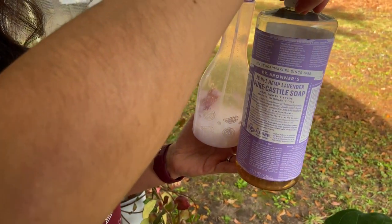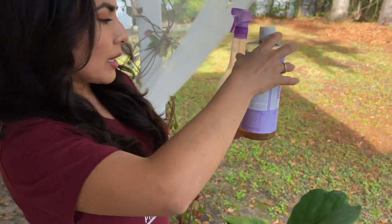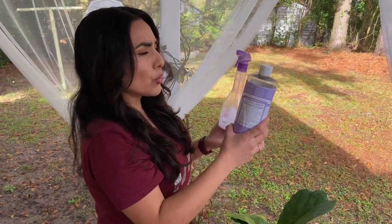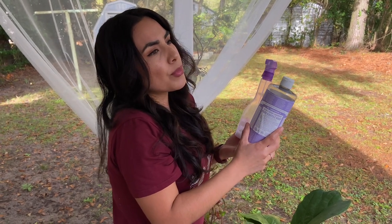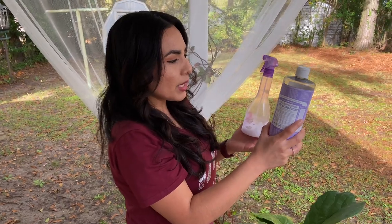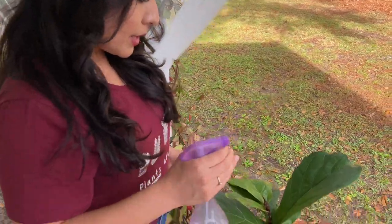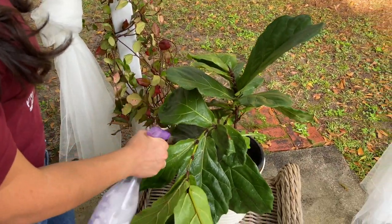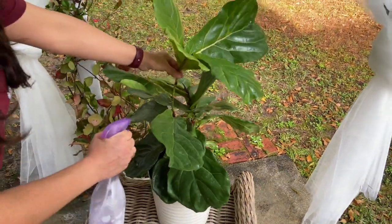Put those two drops of neem oil in, and then add just a little bit of dish soap. I use Dr. Bronner's — it's highly recommended, non-toxic, no harsh chemicals, so I know it won't harm the plant either. You can use just about any dishwashing soap but I'd stay away from ones with a lot of harsh ingredients. Do a little squirt, mix it with water, and then you spray. It doesn't harm your plants and you don't have to dry it.